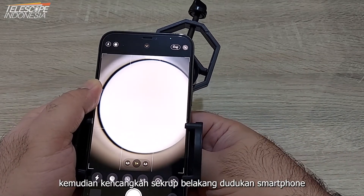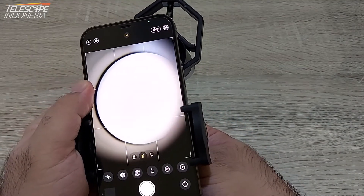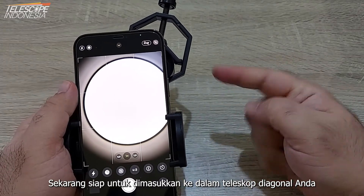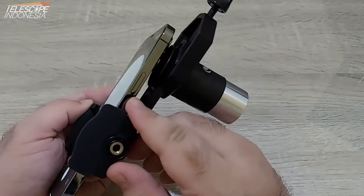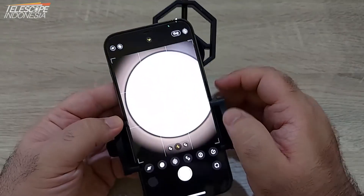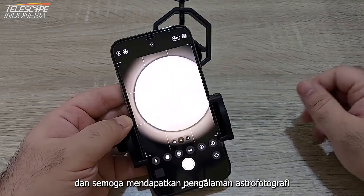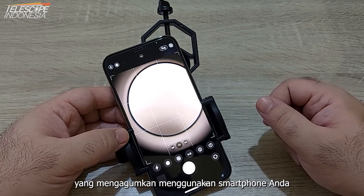We tighten the back screw of the smartphone holder. Now it's ready to put in your telescope's diagonal and take pictures using your smartphone. Thank you for watching this tutorial video and we wish you a great astrophotography experience using your smartphone.